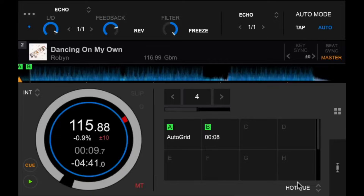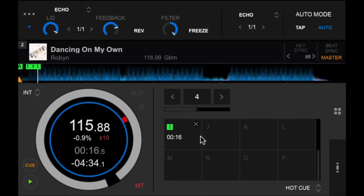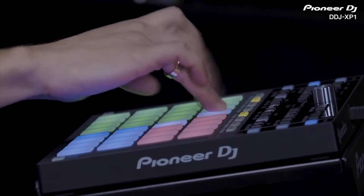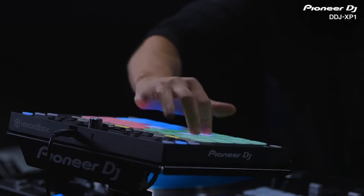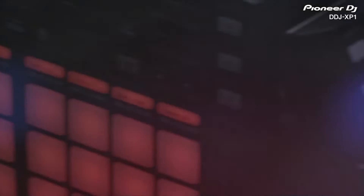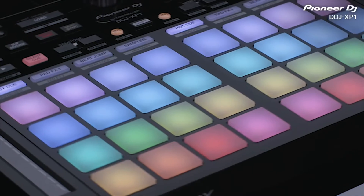The next new feature is 16 total hot cues and memory locations, giving you more cue points than ever before, which could make for some interesting cue juggling routines. When used in Performance Mode, the 16 hot cue maximum lets you take full advantage of the DDJ-XP1 grid pad controller, which has two sets of 16 pads on it.